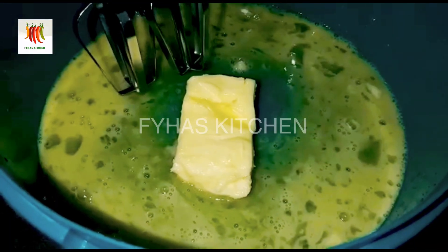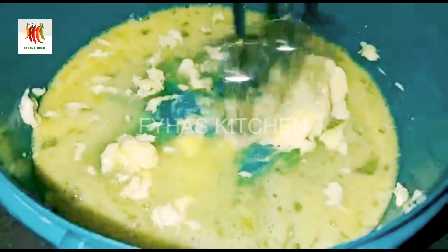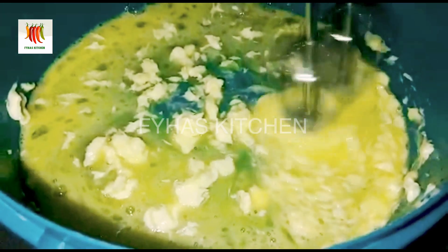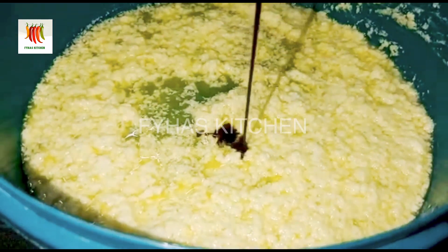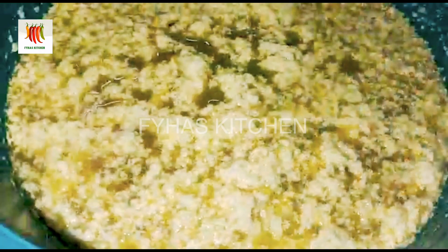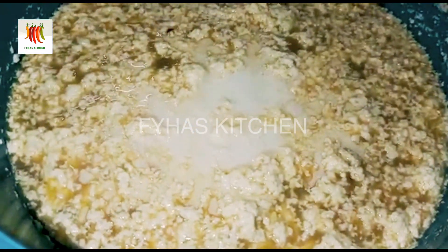Let's mix it in the same way. I will mix in 1 teaspoon of vanilla essence. Add 1 glass of vanilla, 1 teaspoon of vanilla essence.